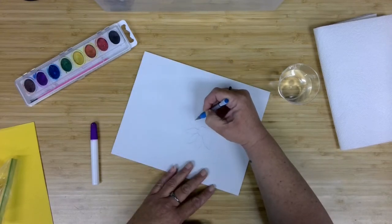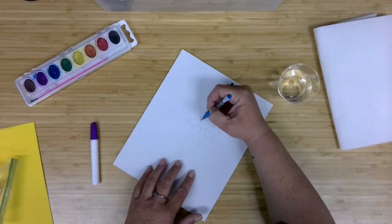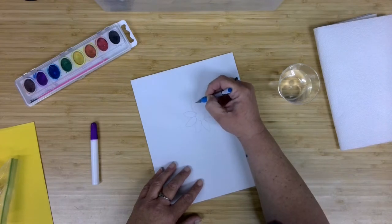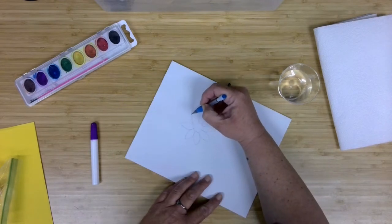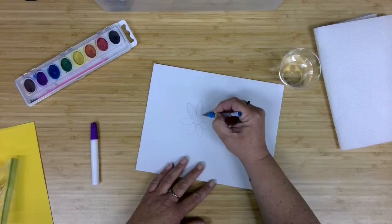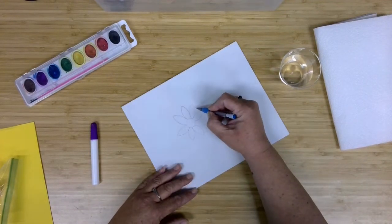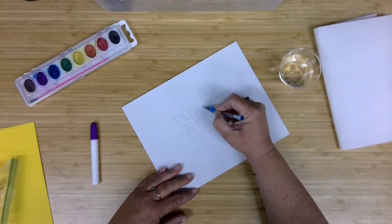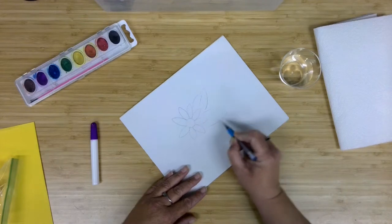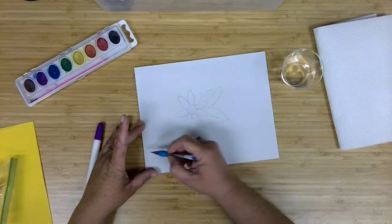I'm thinking about whether to do several petal layers or just a single layer — I think for this particular part I'm just going to go with a single layer. I'm actually going to change that first petal slightly. And I'll go ahead and give them a leaf — a nice little leaf there. The longer the lines, the slightly easier I felt it was going to be for me to add the glue.